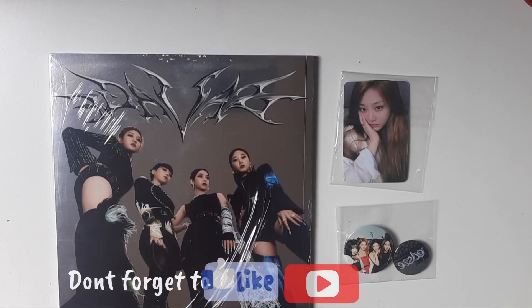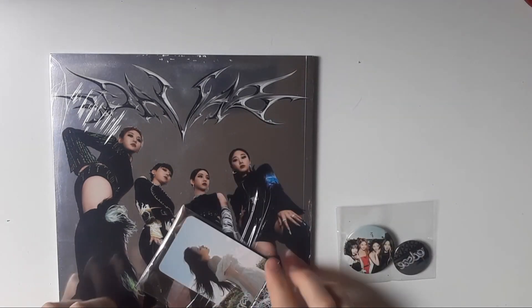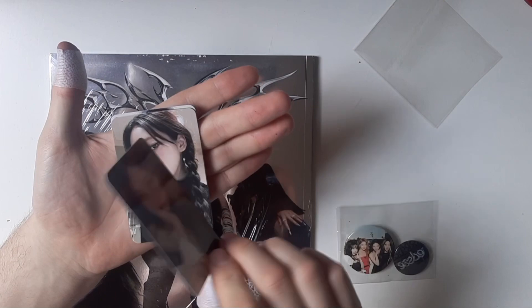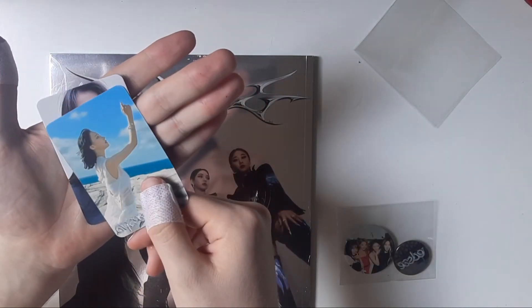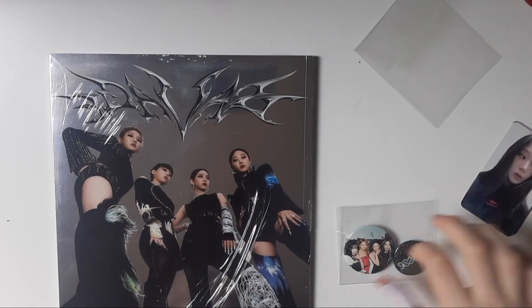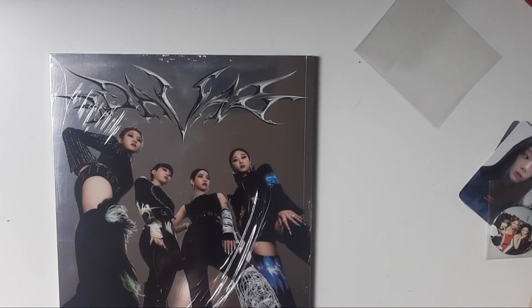Hi guys, welcome back to a new unboxing! Today we're unboxing aespa's first mini album 'Savage.' I bought it on Amazon so it came with three gifts — double-sided photocards, which are super cute. We have Ding Ding Wow cards featuring Karina, Winter, and Giselle. We also have two buttons, which are really cute.